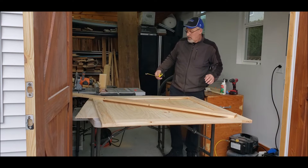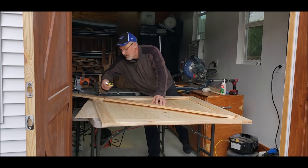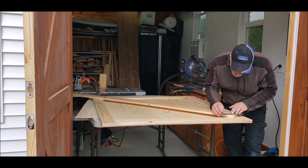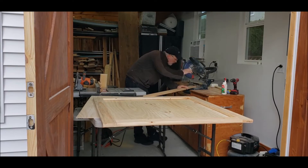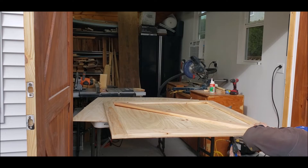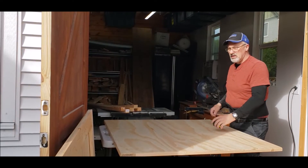Three and nine sixteenths. Three and nine sixteenths. Do the same down here — three and nine sixteenths. Now I know my piece is perfectly centered, so I'm going to get my square and draw some lines where we're going to cut. I've cut a bunch of two-by-twos out of some scrap two-by-four that I had, and we're going to use that for the bracing on the back.